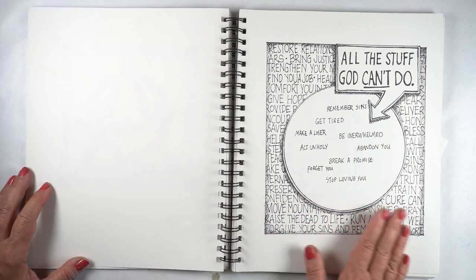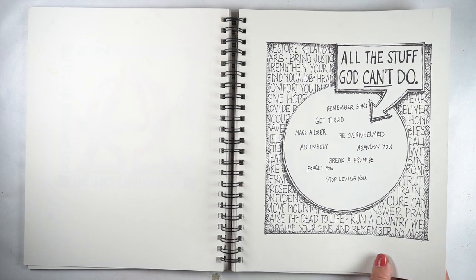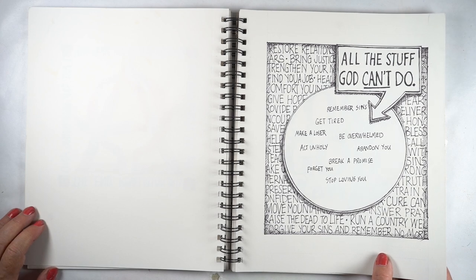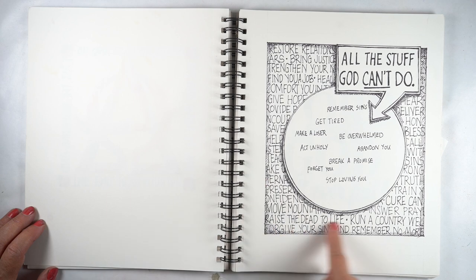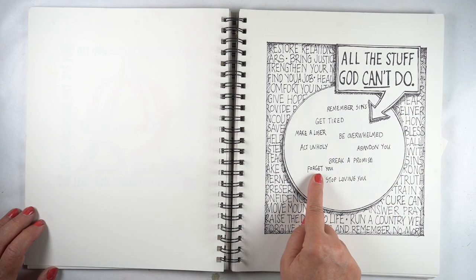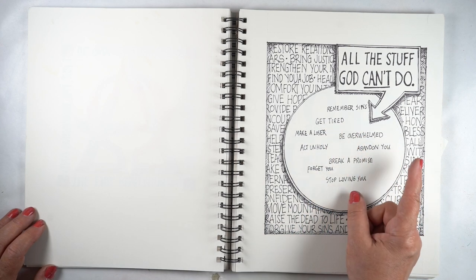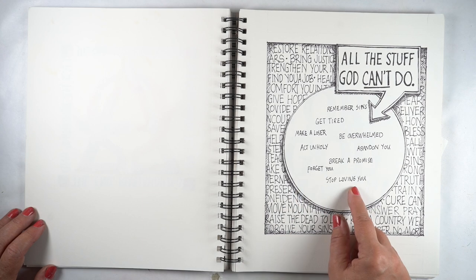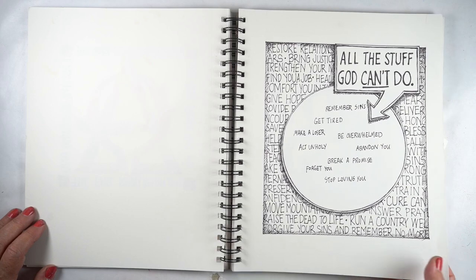This one has to get back in my Bible — I remember intending to put this in and I didn't. So this one is going to go in, because remembering the things he can do and putting all of those in here, and then these things are the stuff he can't do: he can't get tired, he can't be overwhelmed, he can't break a promise, he will never forget you, and he cannot stop loving you. I thought that was a beautiful execution.